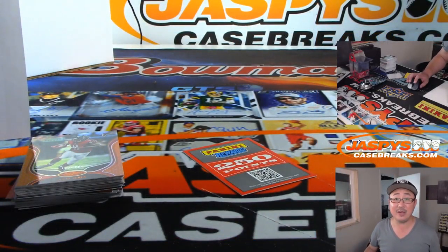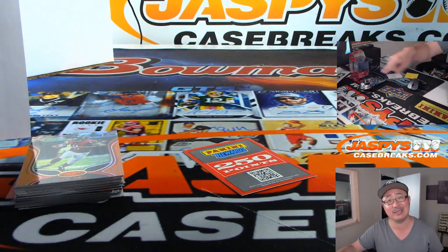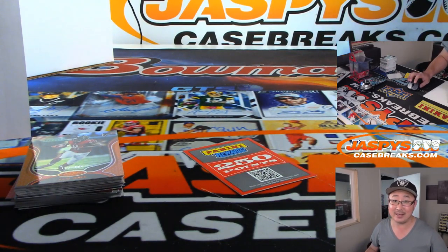Thanks, everybody. Pick your team seven was this break — pick your team eight is in the store. Check it out. We can knock that out tonight. We'll see you next time. Bye-bye. JazbeescaseBreaks.com.